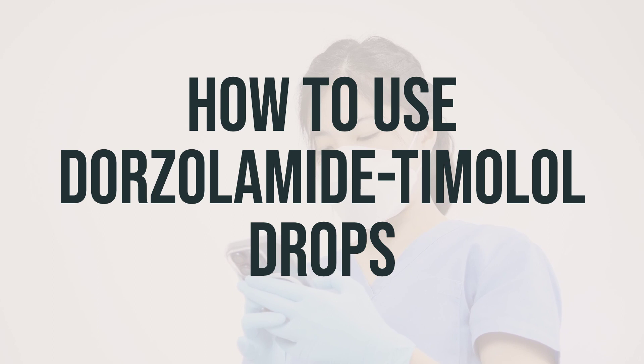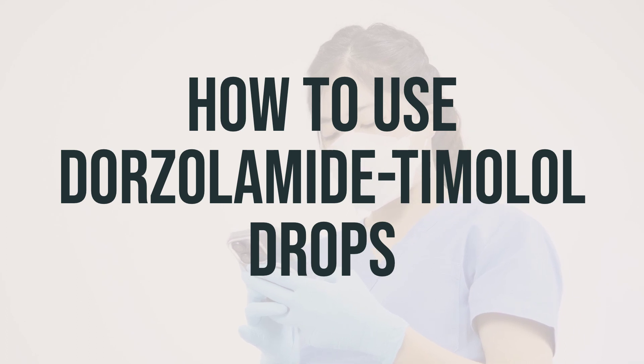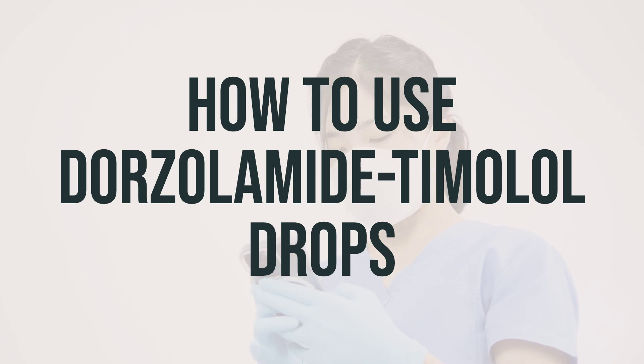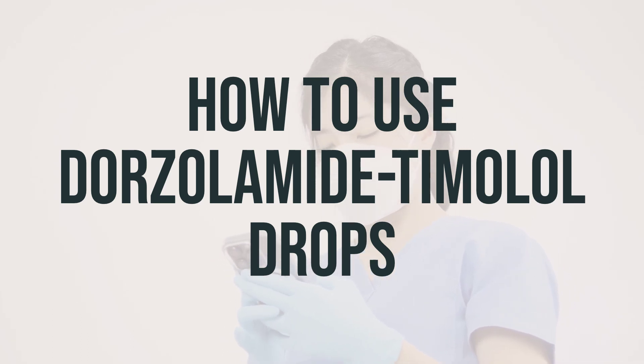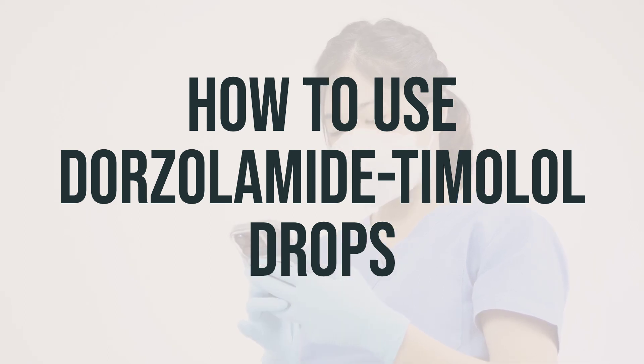Tilt your head back, look upward, and pull down the lower eyelid to make a pouch. Hold the dropper directly over your eye and place one drop in your eye. Keep your eyes closed for 1-2 minutes and apply gentle pressure at the corner of your eye to prevent the medication from draining out. Repeat these steps for your other eye if directed. Do not rinse the dropper and replace the cap after each use.